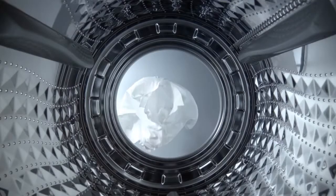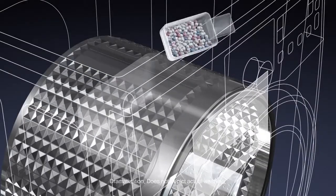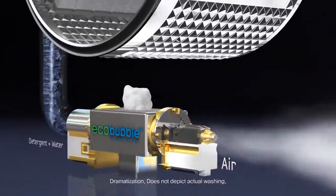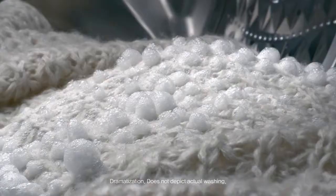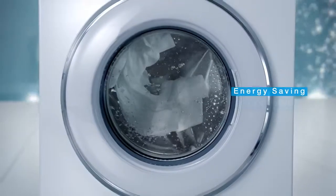Breakthrough EcoBubble technology froths detergent with air and water before the cycle begins, generating cleansing bubbles that penetrate fabrics faster and more evenly throughout the wash load. Empowers cool wash to be as effective as warm wash.